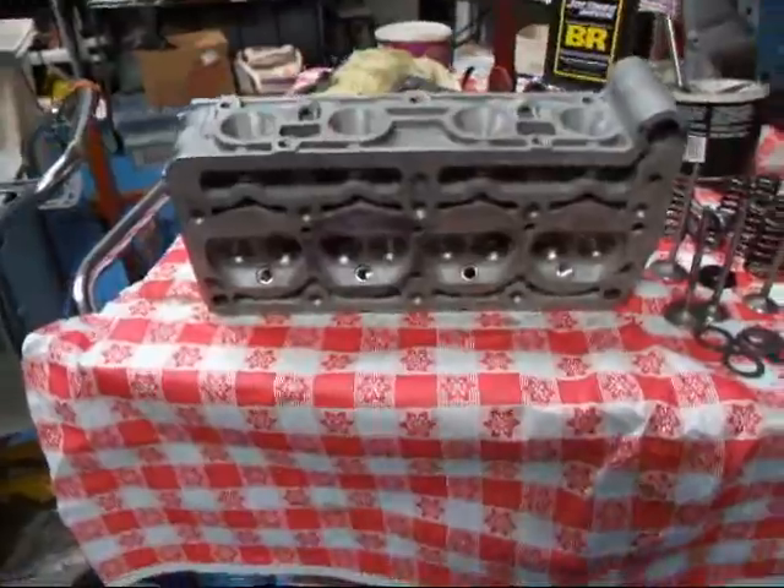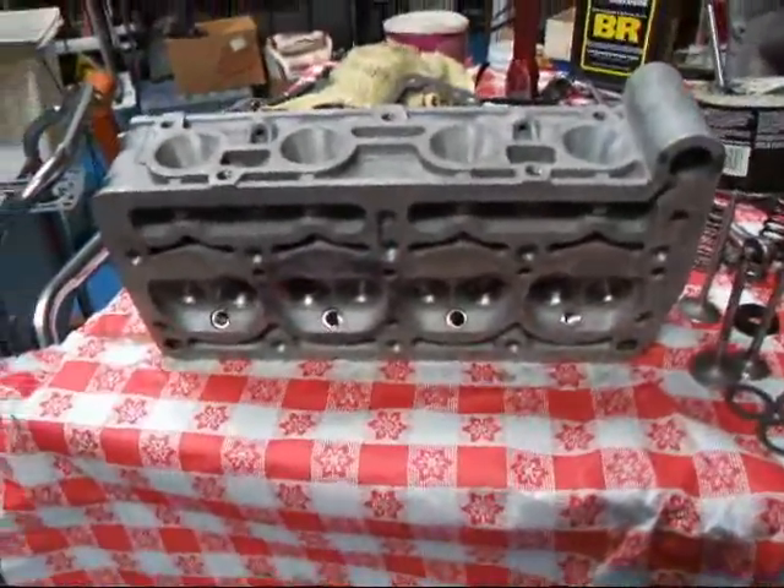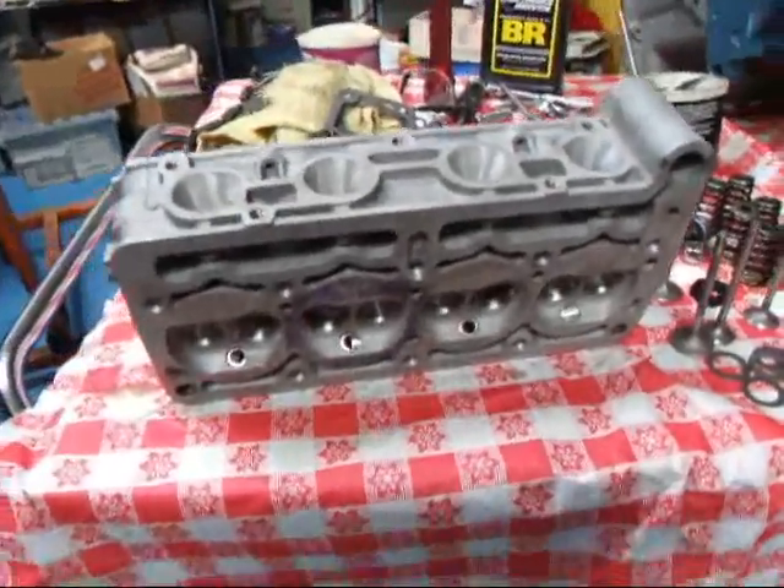Well, here we are back at the lunch table again. We've got our cylinder head laying here and I want to show you some of the bits and pieces that we're going to be installing and some of the tricks that we've used on this head.